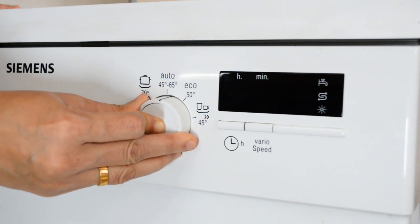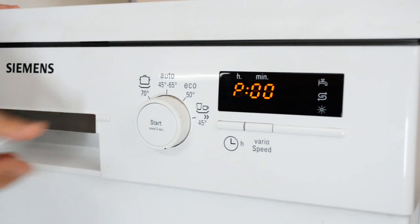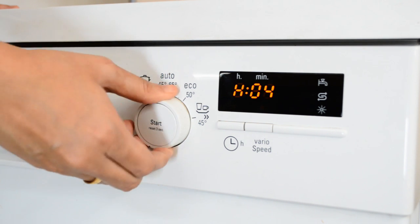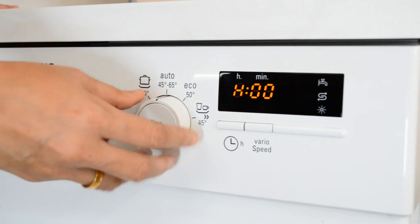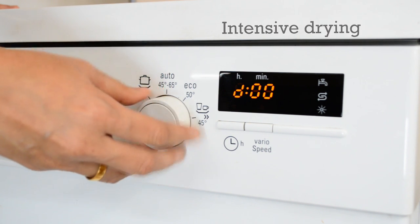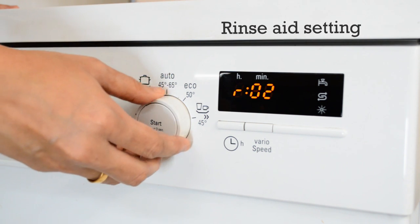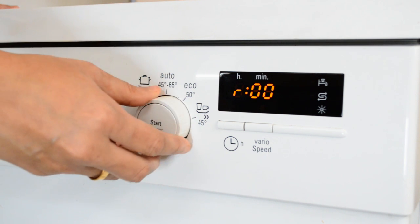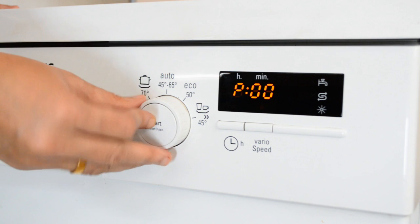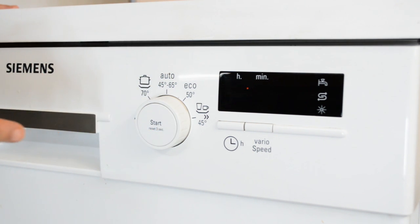For additional settings, press the start button and rotate the dial — you'll see H, D, R, and P. The H setting determines how much salt is consumed per wash based on water hardness, ranging from H0 to H7. D denotes intensive drying with two options: D0 and D1 — setting D1 switches on intensive drying. R controls the amount of rinse aid consumed per cycle, varying from R0 to R6. P determines when the machine switches off — P1 switches it off after one minute, and P2 after 120 minutes.